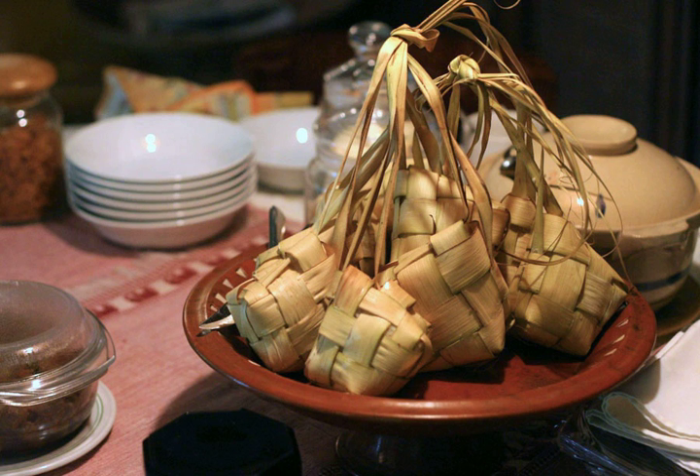Ketupat is also traditionally served by Indonesians and Malays at open houses on festive occasions such as Lebaran or Idul Fitri, Hari Raya Aidilfitri. During Idul Fitri in Indonesia, Ketupat is often served with opor ayam (chicken in coconut milk), chicken or beef curry, rendang, sambal goreng ati (spicy beef liver), krecek (buffalo or beef skin dish), or sayur labu siam (chayote soup).